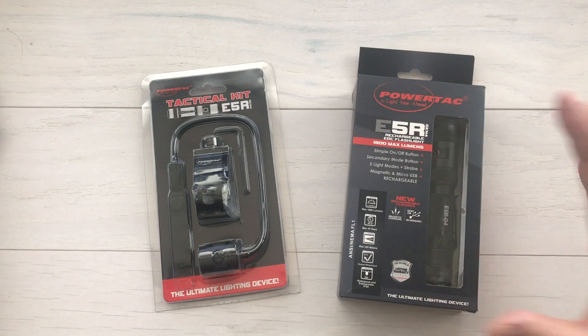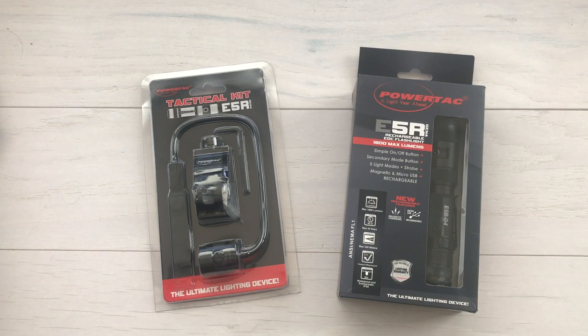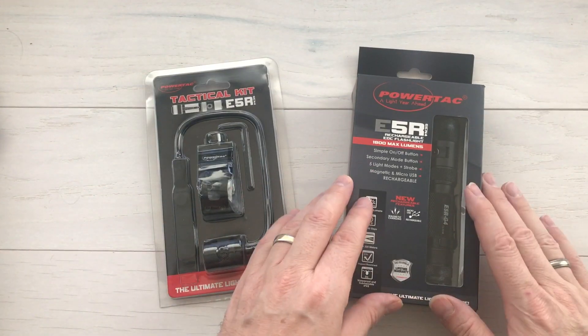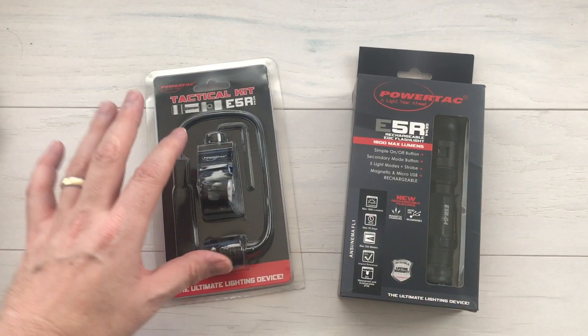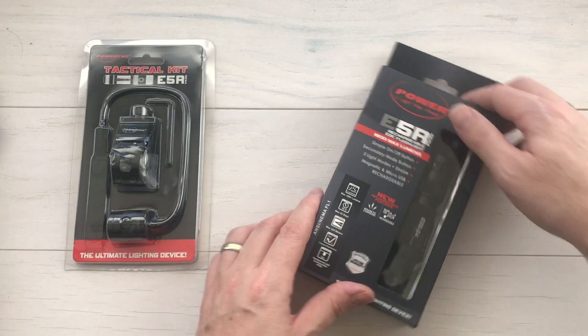They range from full-size lights or even bigger, all the way down to pen-size tactical lights. What I've got today is the Gen 4 E5R rechargeable EDC flashlight with the tactical kit. This is a rechargeable tactical flashlight that also has a mount to use it as a rifle light. Let's jump into this and I'll start telling you about what this is.